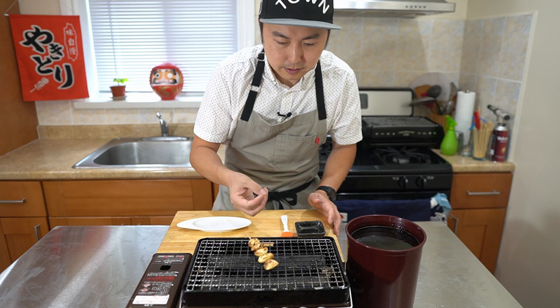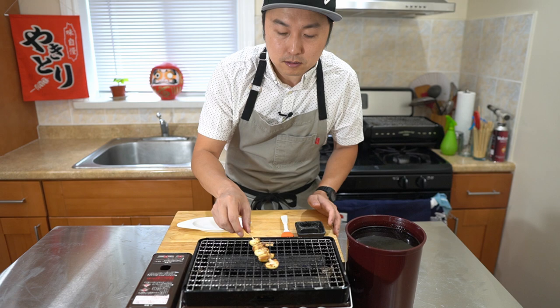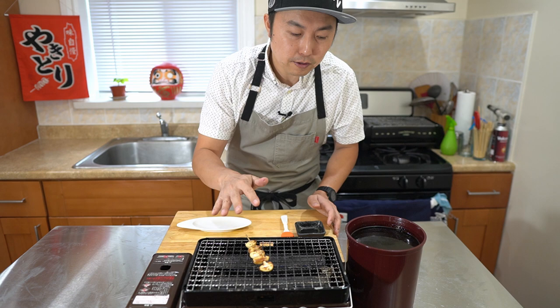Now I want to add a little bit of tare onto this. I could dip this like I would do yakitori, but I don't really want too much of that garlic flavor mixing into my mother pot. So I put aside some tare right here and I'm just gonna brush it on.